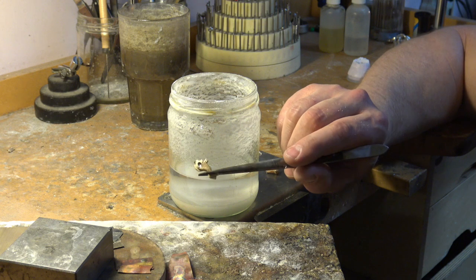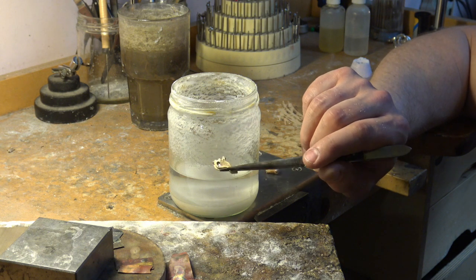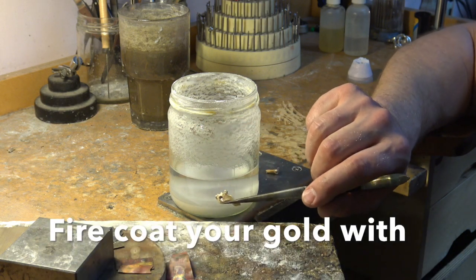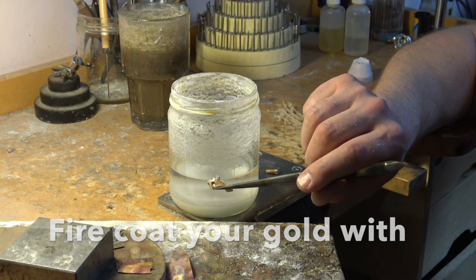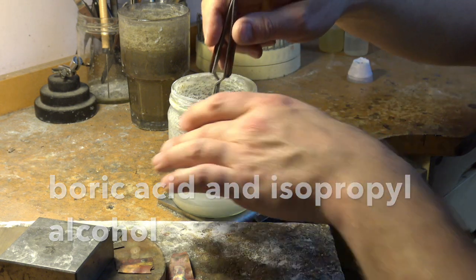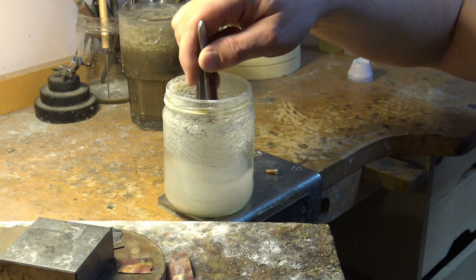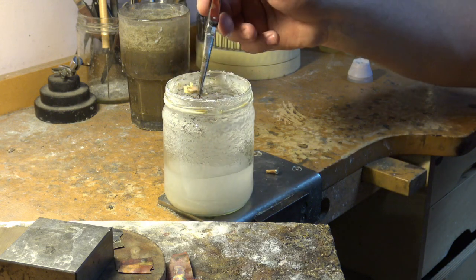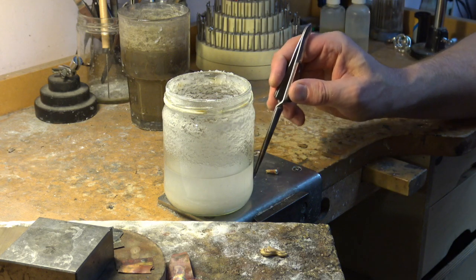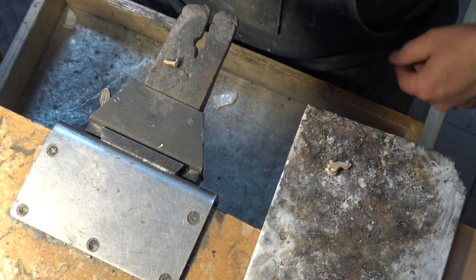After you've cleaned the piece, the next thing we want to do is prepare it for the fusing. We're going to dip it into the boric acid and isopropyl alcohol mix. You can make this in a variety of ways — 50 percent boric acid and 50 percent isopropyl alcohol would work fine, though that'd be a little bit thicker. We want just a nice coating on here. We're going to lay it on our soldering board and do the same with the metal we're going to put in, then cut off some pieces that will fit into the crevice we just made.